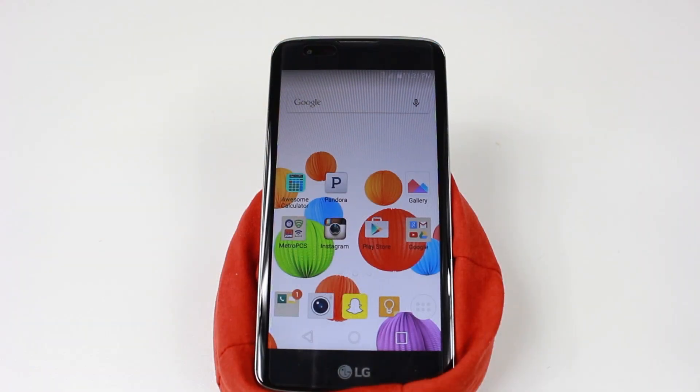Hey guys, Wayne here from H2Tech Video. Today I want to show you how to take a screenshot or screen capture on the new LG K7.